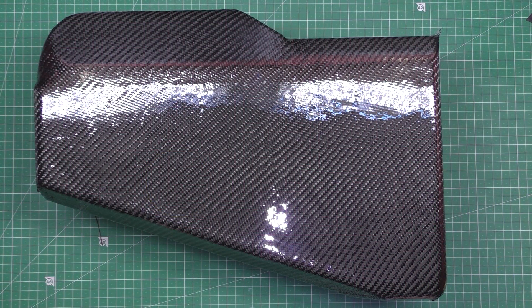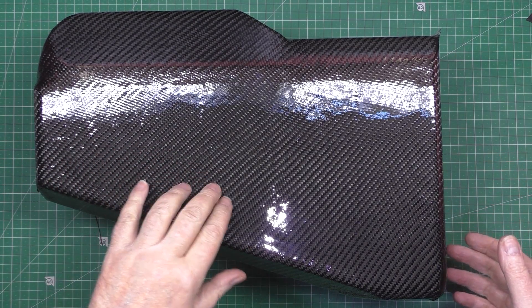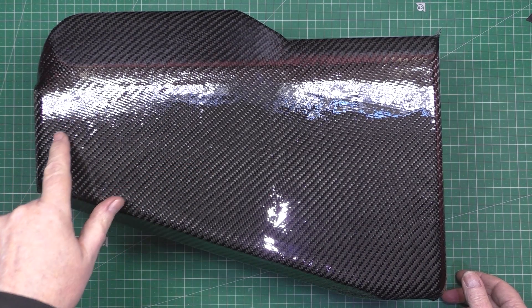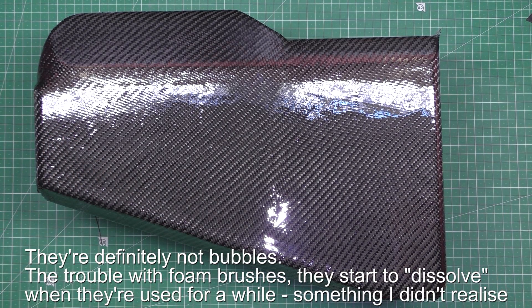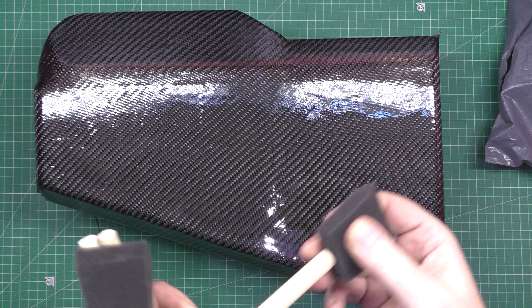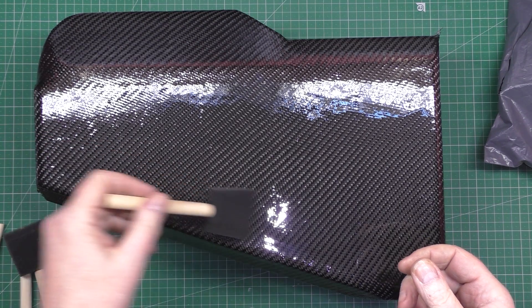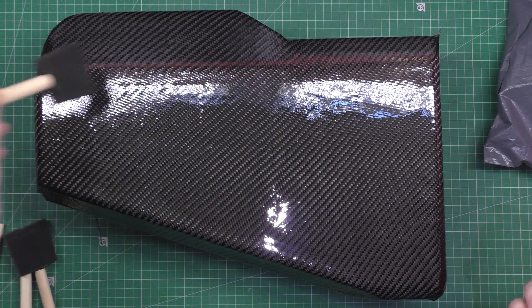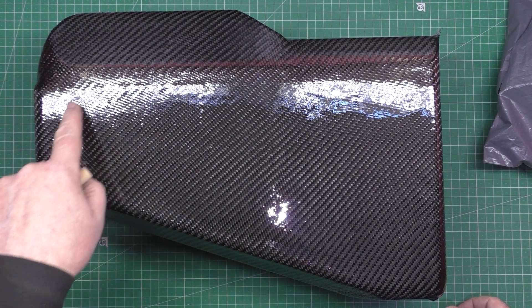Look at that - it's not finished yet. It's had four coats and it's just gone off but it's still not hardened, so I can't do anything with it. These bumps you can see are actually parts of the foam brushes I'm using. I've run out of the smaller ones so I've had to cut these down. They're perfect for applying the resin because it goes on a lot better than a brush.